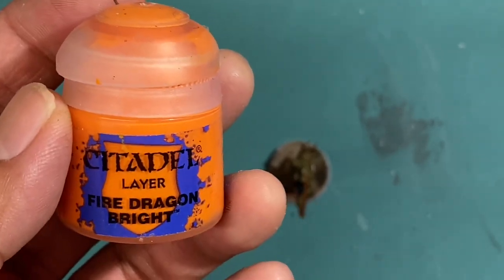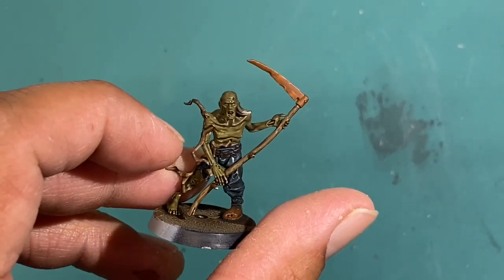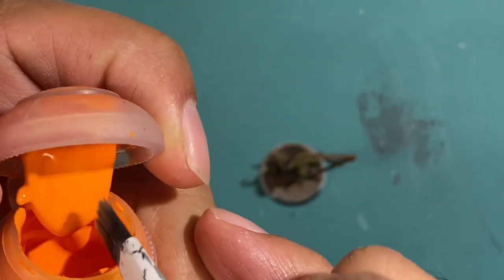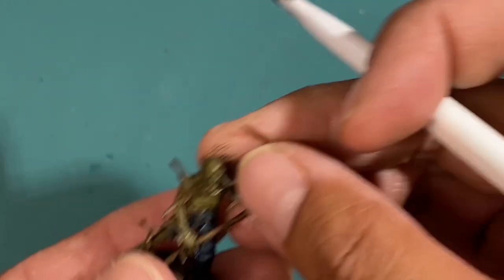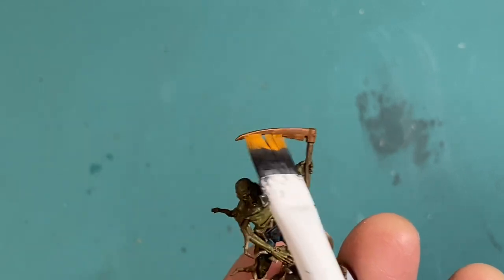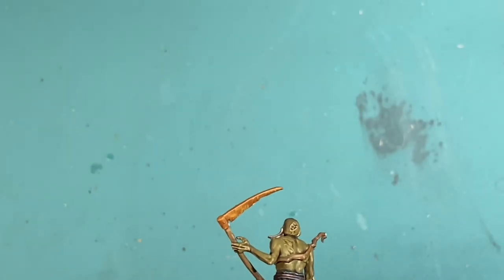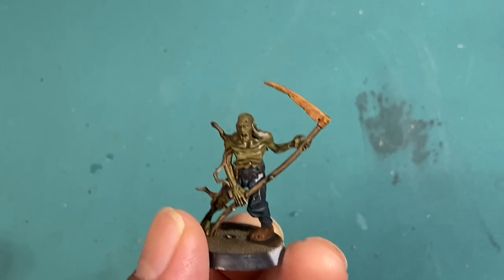Now that our rusted metal has had some time to dry, we're going to go on with Fire Dragon Bright. Imagine that Mournfang Brown on the metal is the years and years of dirt and rust that's been gathering and sitting on that rusted metal. So this Fire Dragon Bright is going to be the bright patches of orange that you see on rusted metal — it's going to give a pop of color. I use a dry brush and I'm not really going to be precious with this. You want a very random look, so you don't have to be careful at all. Just get that orange paint all over. Because you're using a dry brush — wiping most of the paint off the brush before applying — it should dry very quickly.